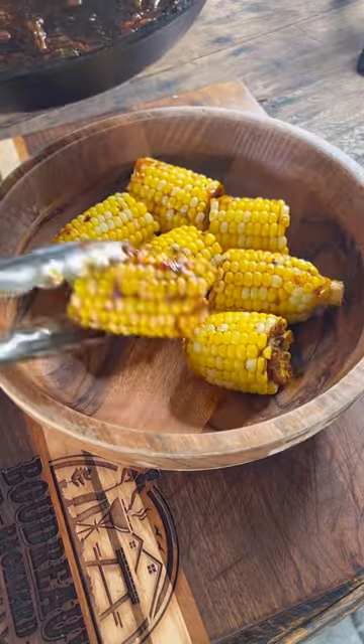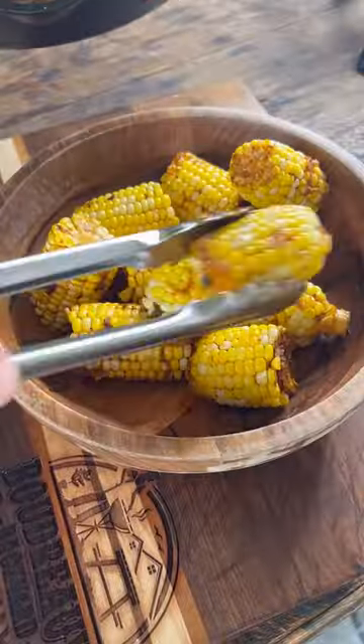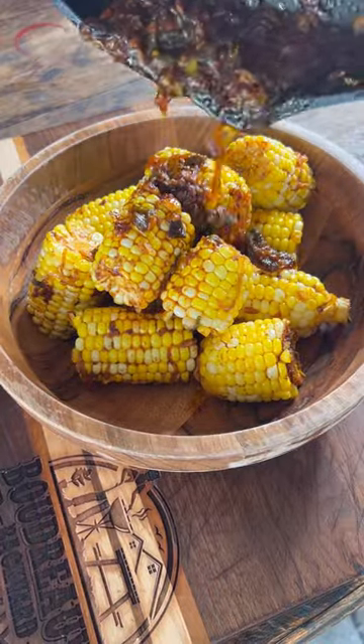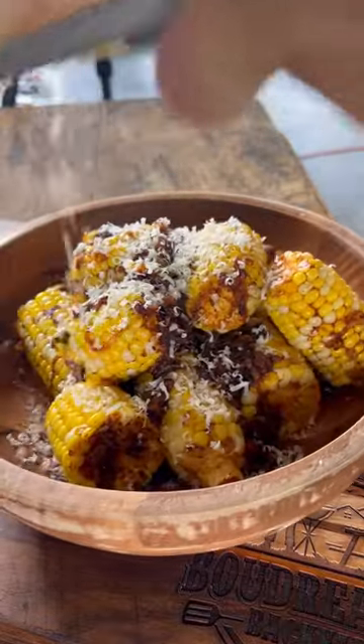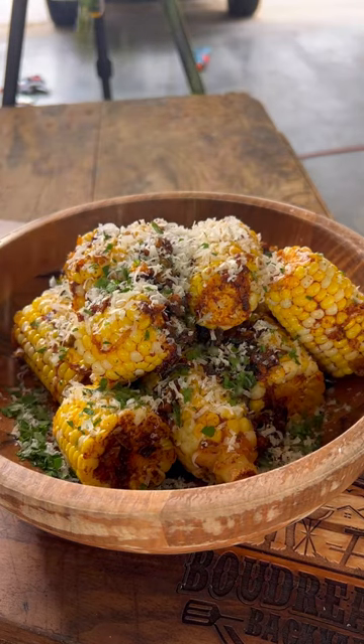Once they're done, I plate them up and I pour that delicious butter all over. We're going to top it with some fresh grated parmesan cheese and some fresh parsley.